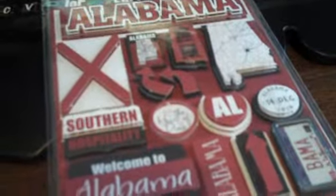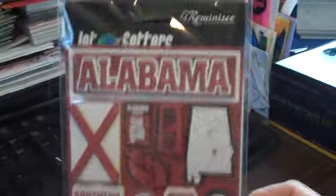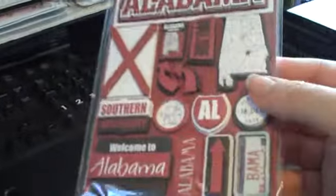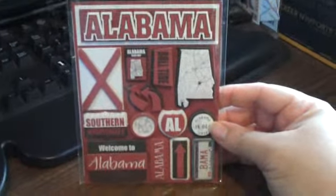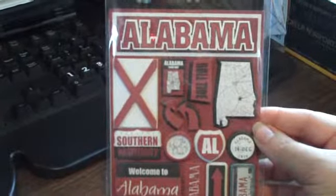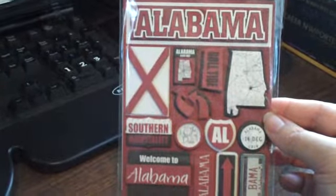I wanted to share my practical applications for the Stickles that I just did a preview of — the differences between the clear and white ones. These are the wonderful Reminisce Jet Setter stickers, and I think all of them are 3D. They were on sale at AC Moore, 50% off one week and 40% off another week. I picked up something for every state that we've traveled through, especially recently — Alabama, we were there for about 26 miles.